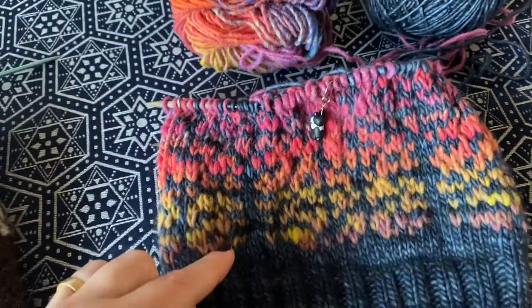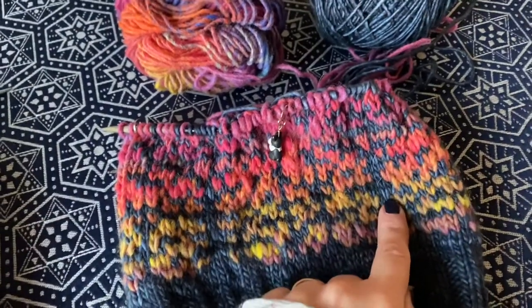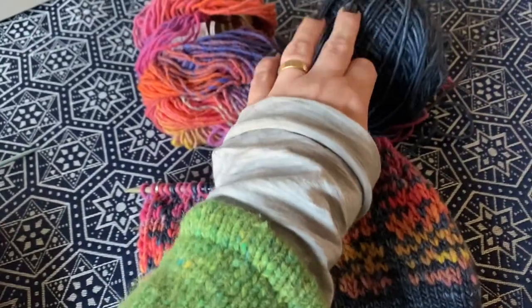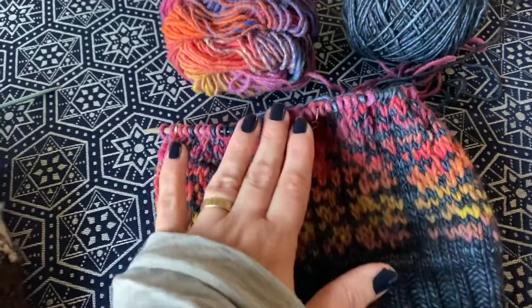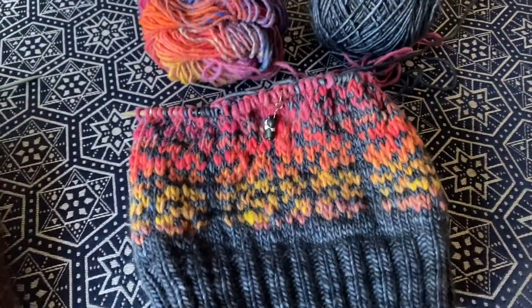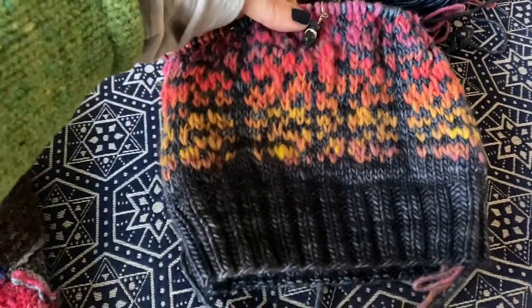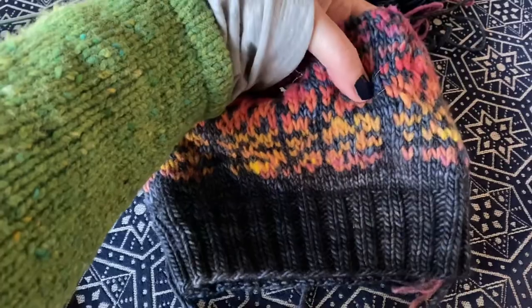That's what I thought I wanted, but no. I want this to pop to the forefront. I was thinking this would be the contrast and this would be the main color, but really I want the trees to contrast. So guess what? I get to rip this back again and switch hands. Blue's going in my left hand. It looks like an amazing sunset, but the trees are not popping - we want those trees to pop.